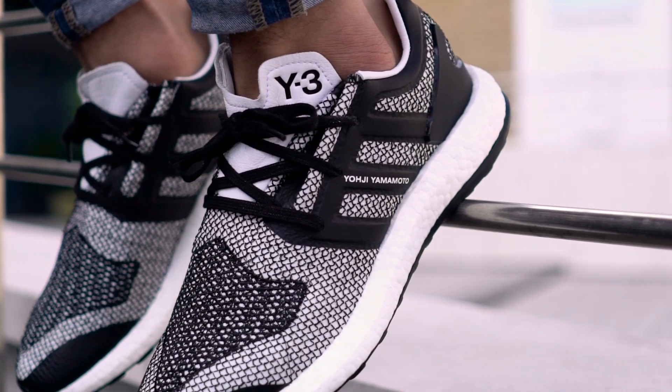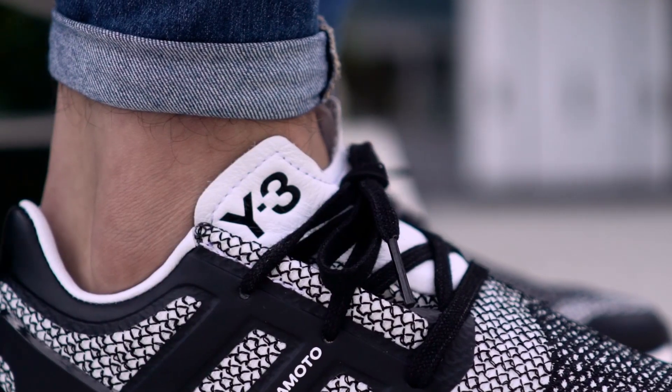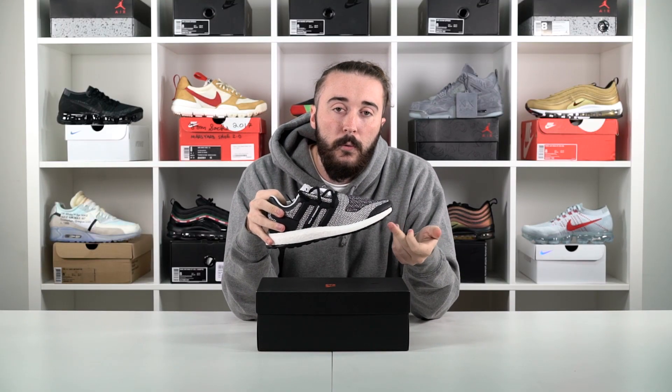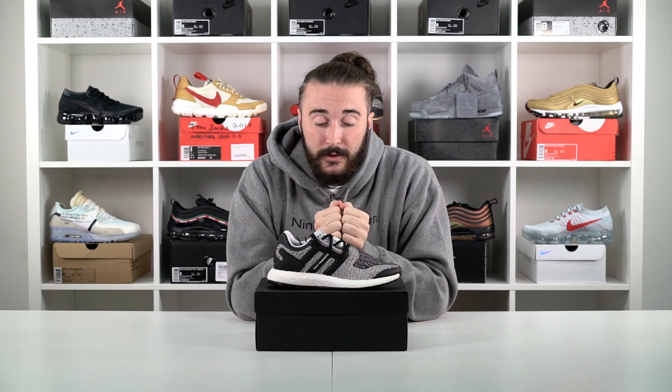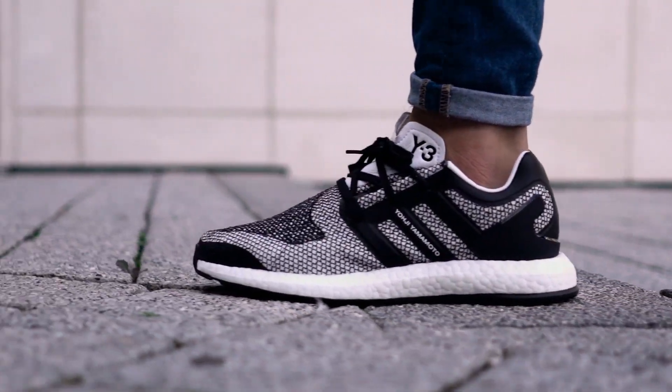The most premium material has to be on the tongue — probably the weirdest feature on the silhouette for me. When you actually put it on it stretches out, as you can see, with the Y3 branding on the tongue as well. But the thing everyone loves about this shoe is that full boost midsole. The boost is crazy popular as you all know, it's so comfortable, and this has to be one of the most comfortable pairs of sneakers we've put on foot.